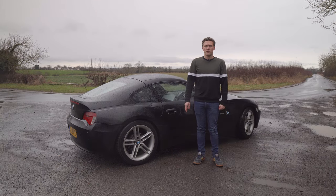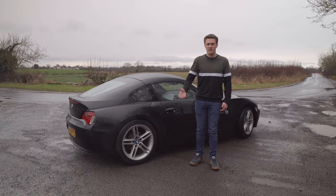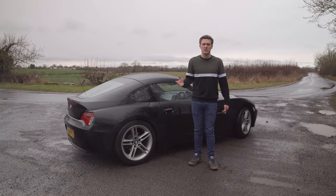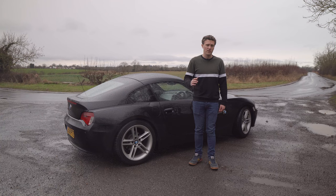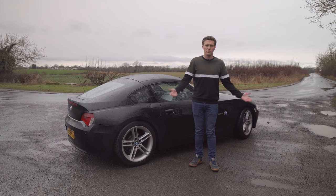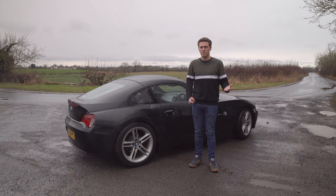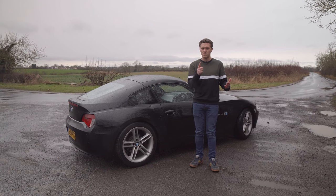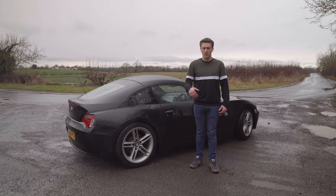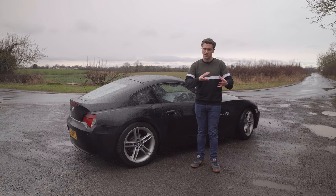To better explain this, let's do a little example. Let's say you're doing 60 miles an hour in sixth gear at 2,500 rpm. If you maintain 60 miles an hour but change down to fourth gear, the revs are going to go up - let's say to 4,000 rpm. The normal procedure would be: put the clutch in, move the gear shifter to fourth, then bring the clutch to the bite point to allow the engine to catch up. That takes time and puts stress on the clutch disc.